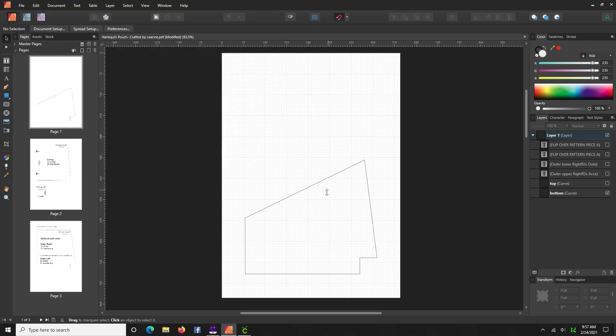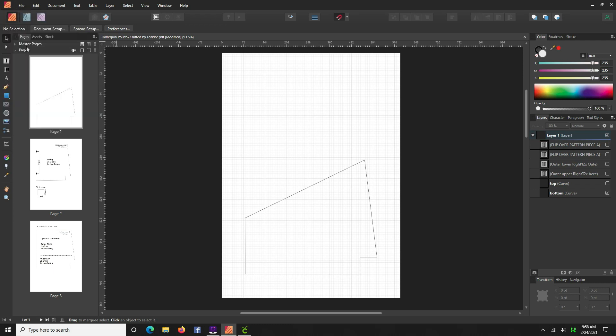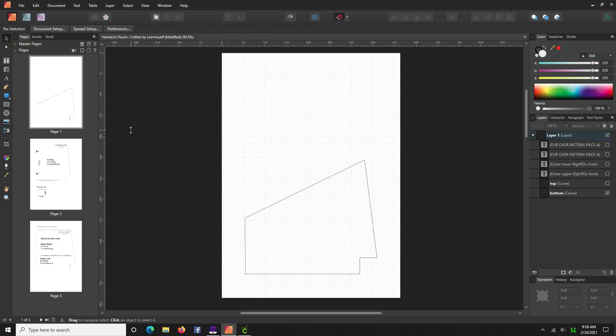Now we've done that page. I forgot to mention — before you start manipulating all these pattern pieces, you probably should save. Go File > Save. Now we're working with a native file for Publisher — let's just call this 'HP Edits.' Now you have a nice raw file to work with.